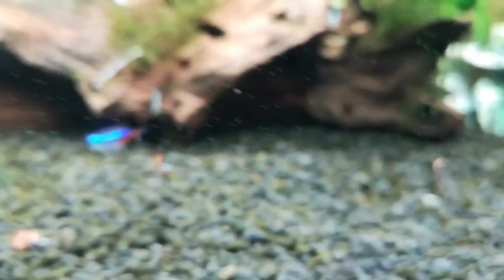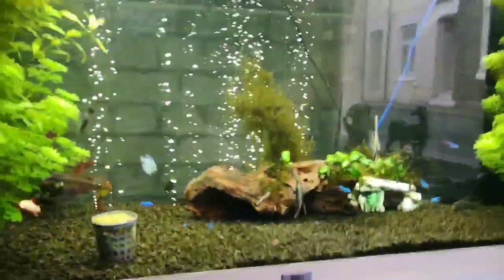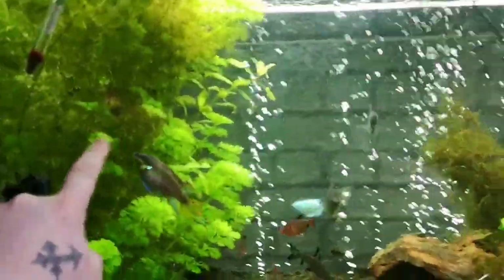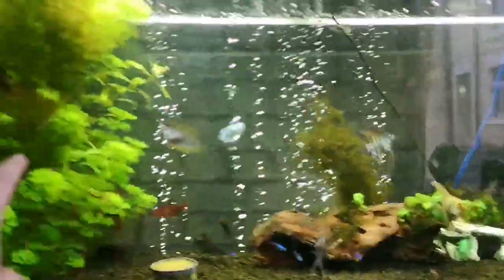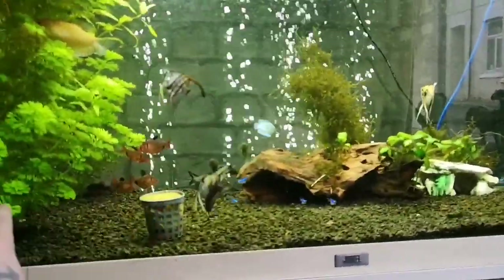The kribensis is hiding in there - it does come out sometimes. I'm not having it like this - I'm going to cut back some of this, some of the dead stuff, because it grows fast, very very fast. And I'm going to move it around and maybe get a feature for the middle. I need some caves for the fish.